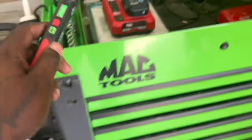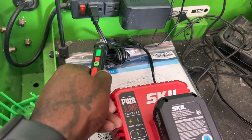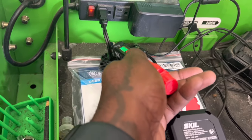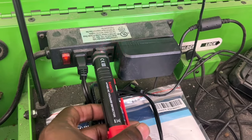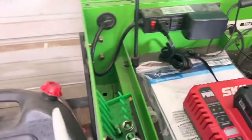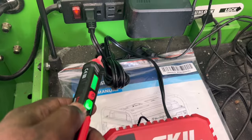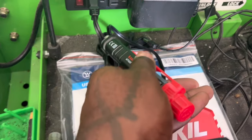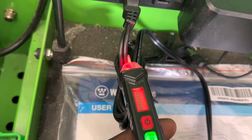With the Kaiweets, sensitivity is currently set low. On the neutral wire, it's showing nothing, but on the hot side it's detecting. When you're dead on it, it shows clearly. It can differentiate between hot and neutral. When I turn the sensitivity up, I don't even have to be on the wire for it to show. The slow beat indicates the neutral and the fast beat indicates the hot.